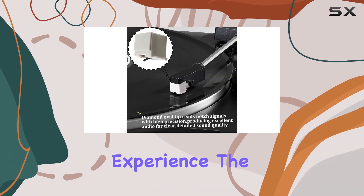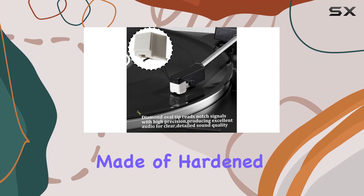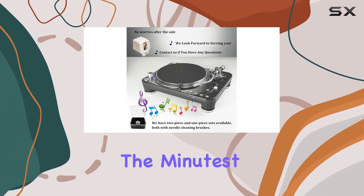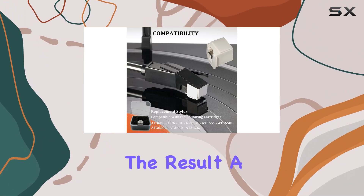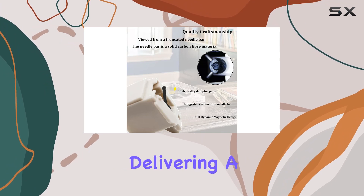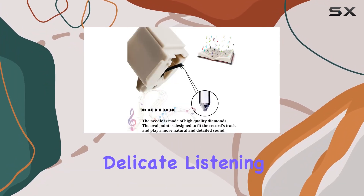Let's talk about the real star here: the auditory experience. The oval-tip design, made of hardened diamond, digs deep into the inner wall of the track, revealing the minutest details of your favorite vinyl. The result is a playback sound that's not just full but also rich and layered, delivering a natural and delicate listening experience.